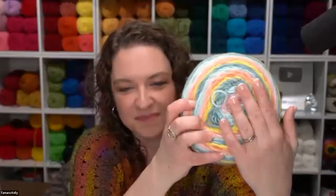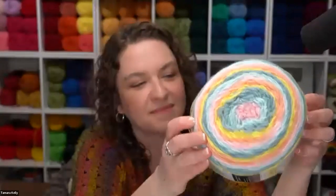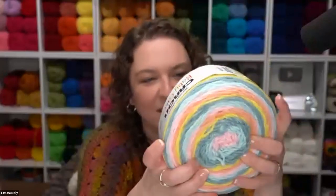People are saying how much they love Baby Cakes, and that they really love that the colors aren't all super girly — they're really fun multis that can be whatever you want. The yardage is especially fantastic for baby items.